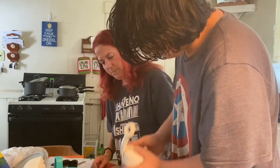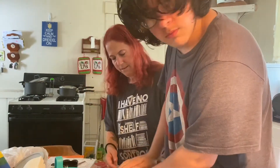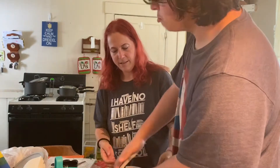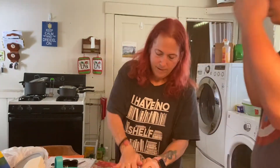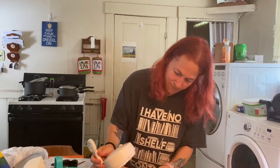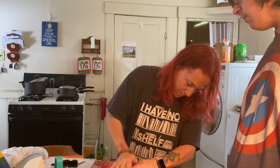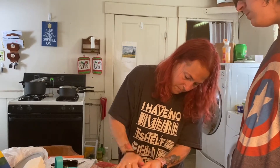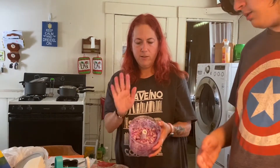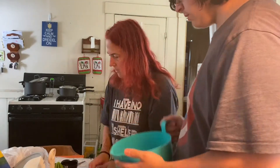Give it a little shake if there are any big pieces, and then you have diced onion. We'll set that aside and now we're going to get the avocado going.